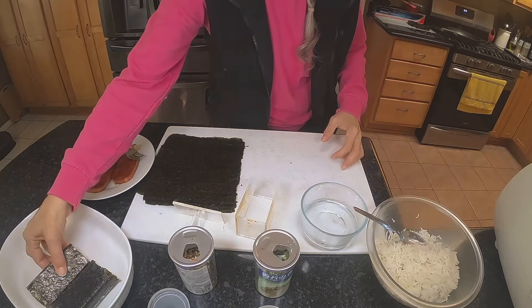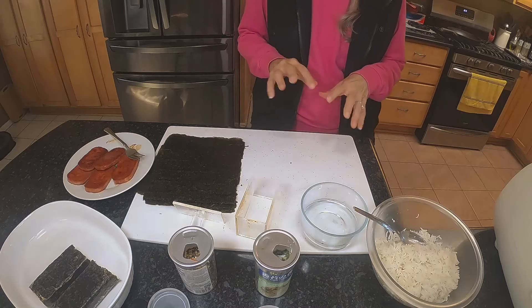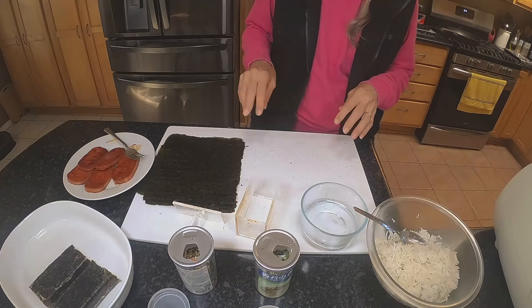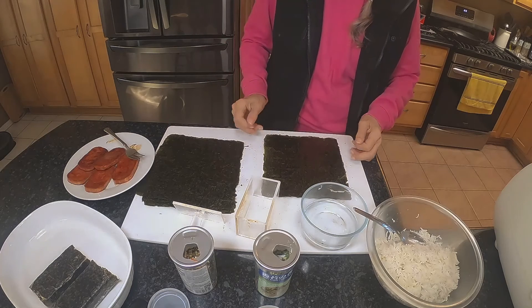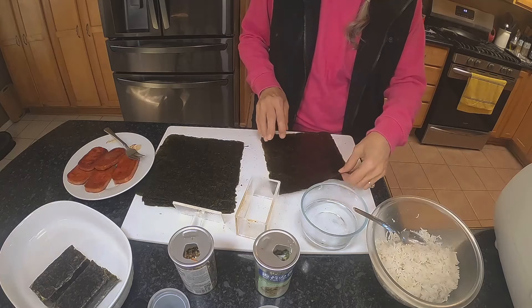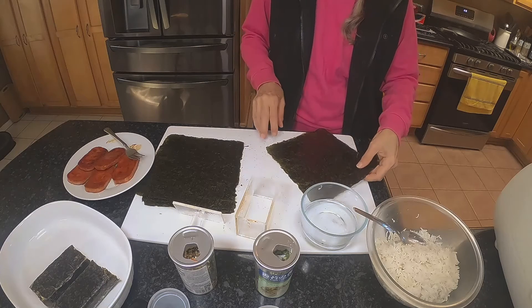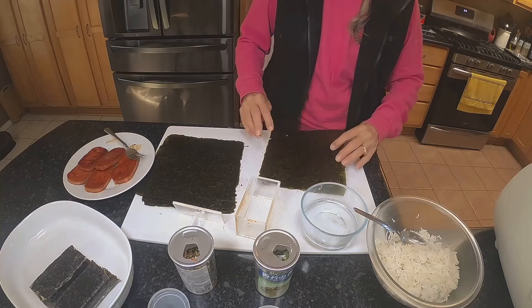Usually when I make a batch like this, my husband has a couple of them and then I freeze the rest. Whenever he feels like having one or just wants a snack, he gets it out of the freezer, microwaves it, and it tastes just as if you just made it.